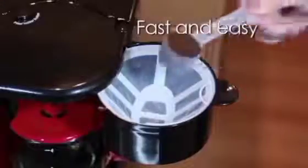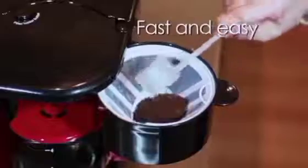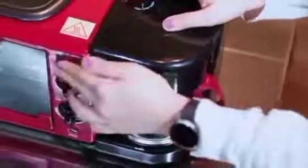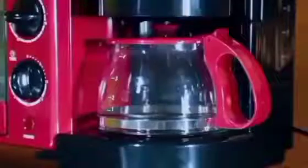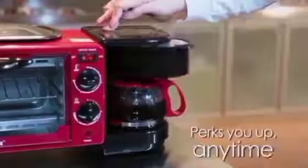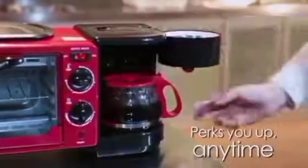This machine lets you do your coffee all alone, make your breakfast all alone, either in your office or in your house without anybody's support. You can do your breakfast as easily as it is with this machine. This machine is very strong, very easy to carry and very easy to handle.